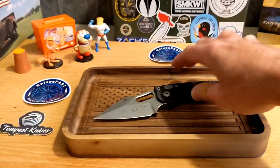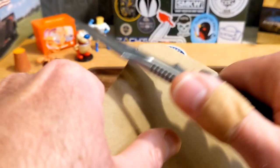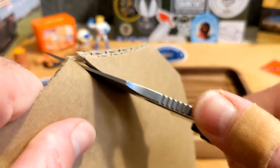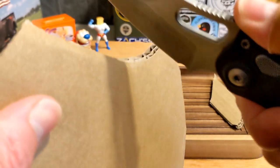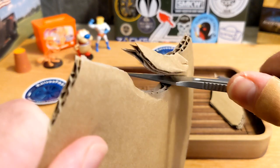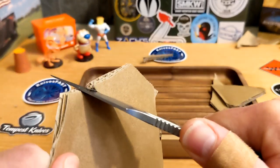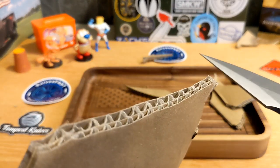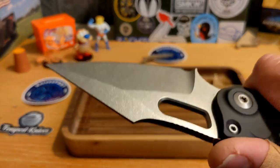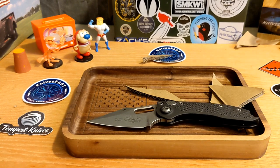I didn't do a lot of cutting with this simply because I've only carried it around the house, but let's do this out of curiosity. Oh my gracious — I think I did this on the unboxing too. Are you kidding me? It is a machine. This knife — holy crap. So if you need more evidence, I can't help you. This knife is a machine; it is phenomenal.